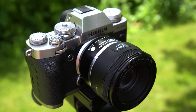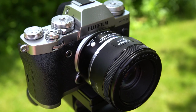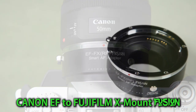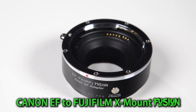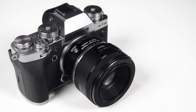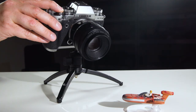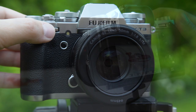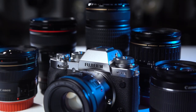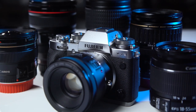Introducing a new addition to our Fusion Smart AF lens adapter line: the Canon EF to Fujifilm X-mount Fusion. The Canon to Fujifilm Fusion allows you to mount Canon EF and EF-S lenses on your Fujifilm X-mount camera with full electronic control of autofocus, aperture adjustment, and image stabilization. Unlock the power of Canon lenses on your Fujifilm camera.